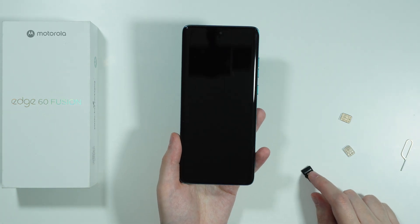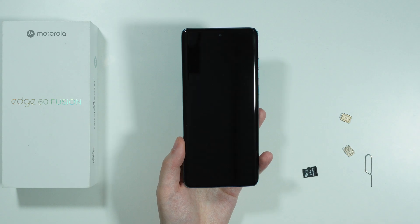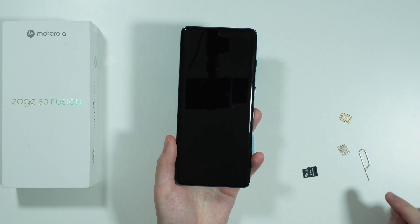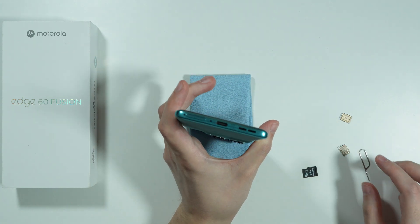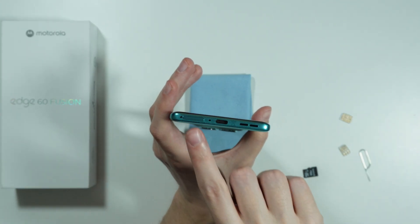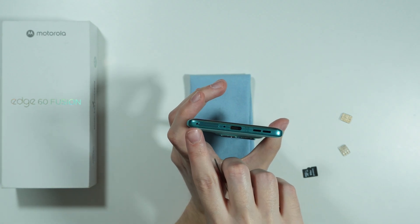If you want to use a memory card on the Motorola Edge 60 Fusion, it is actually pretty simple. All you need to do is prepare the eject tool and take a look at the bottom of the phone, because over here we have the SIM tray where we can insert the microSD card.